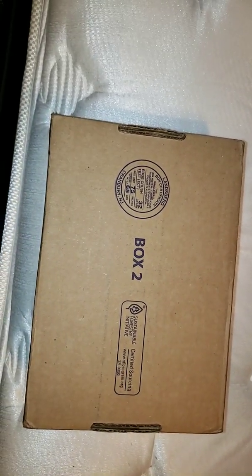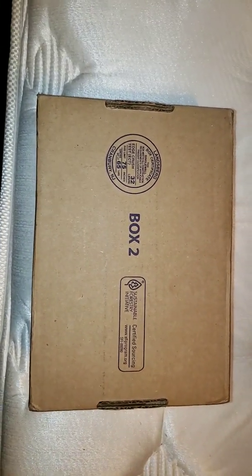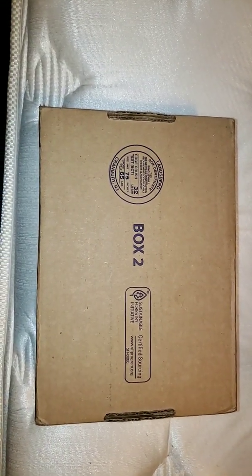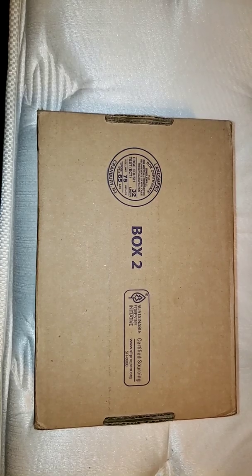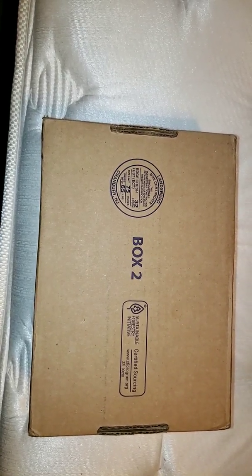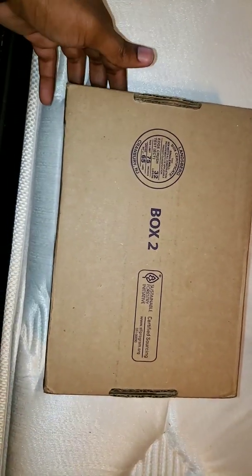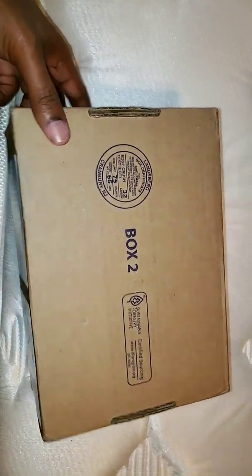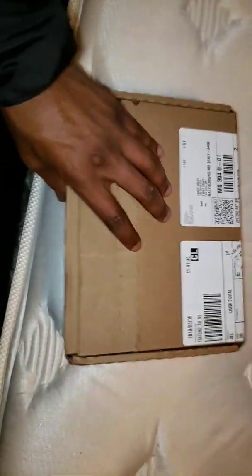This is Tito Bang checking in. Don't forget to like and subscribe to my channel. I think y'all gonna like this one I got for y'all today — this came in yesterday. I actually haven't looked at it yet, and I got two more packages coming in that I'm gonna review for y'all. I really just been up on the kicks and whatnot.